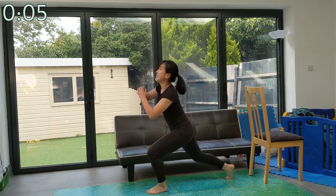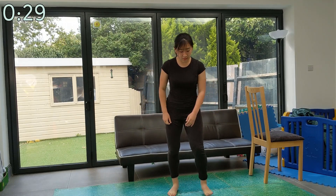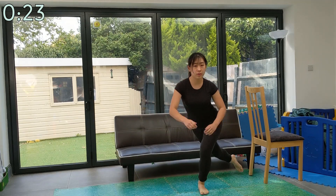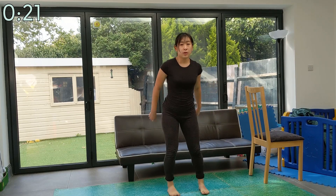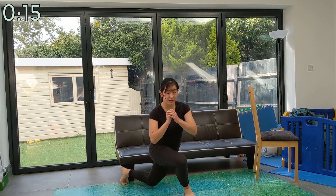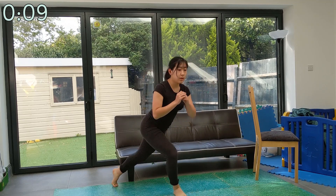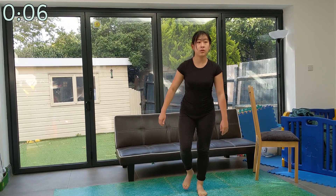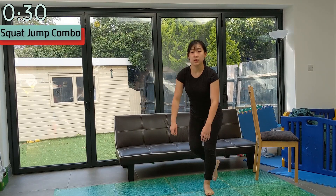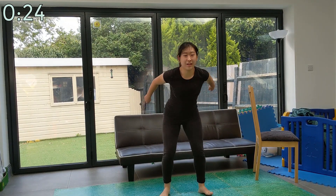Up next are curtsy lunges. This one is to give you a brief low intensity round before our final exercise of the warmup — a squat jump combo. This is the last exercise in the warmup so give it your all. This is a squat jump combined with a tuck jump.